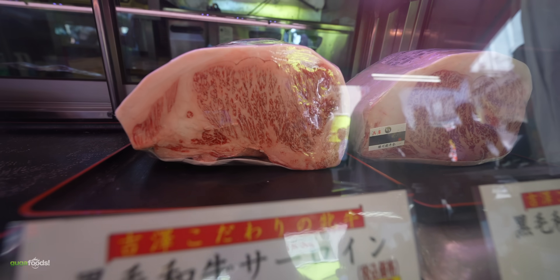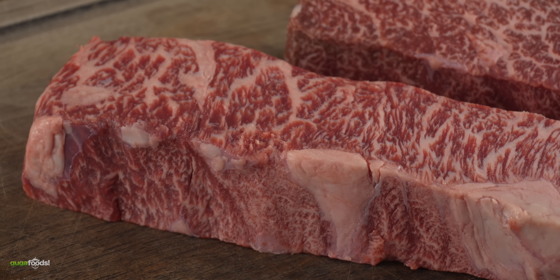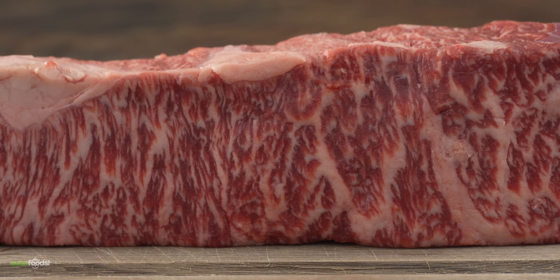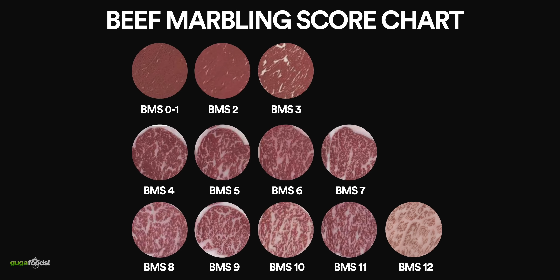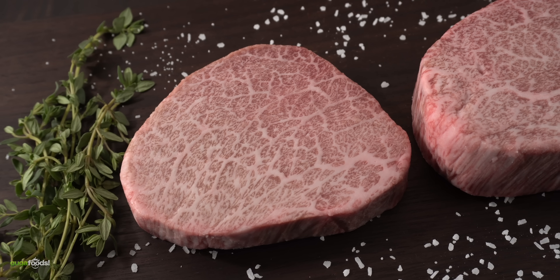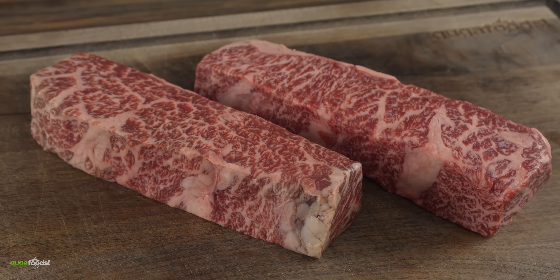A Wagyu A5 from Japan can retail for as much as $600. Today our Wagyu destroyer is going to be as little as $10 per serving. You can really appreciate the marbling of this cut. It is a BMS 8 and 9 on the scale. Marbling score can go from 0 to 12, and an A5 Wagyu must score anywhere between 8 to 12. So in essence, this is an A5 Wagyu.